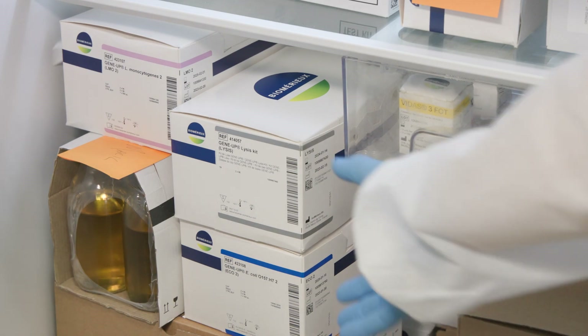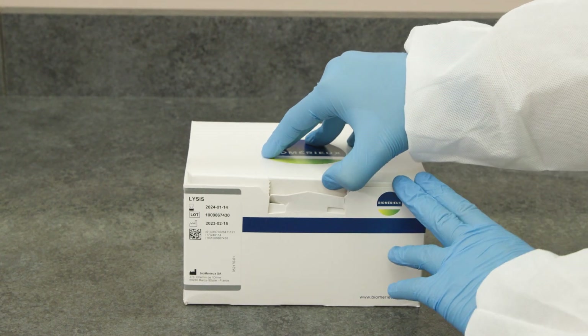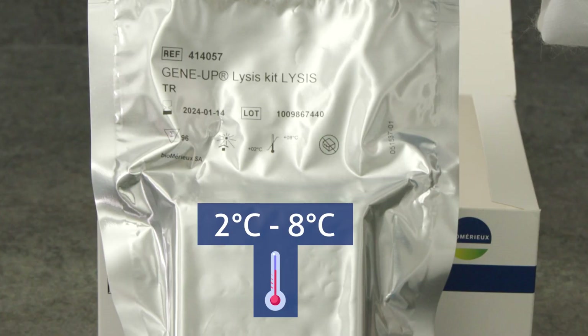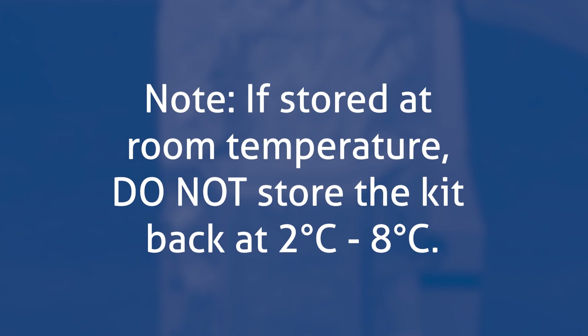Remove the lysis kit from the storage area and allow it to come to room temperature. If using a new kit, ensure that the sealed foil pack is vacuum sealed and the desiccation pack is present. The GeneUp Lysis Kit should be stored at 2 to 8 degrees Celsius. After opening, if stored at 2 to 8 degrees Celsius, the kit can be used until the expiration date. After opening, the kit can also be stored at room temperature (15 to 25 degrees Celsius) for up to 3 consecutive months or until the expiration date, whichever comes first. If stored at room temperature, do not return the kit to 2 to 8 degrees Celsius storage.